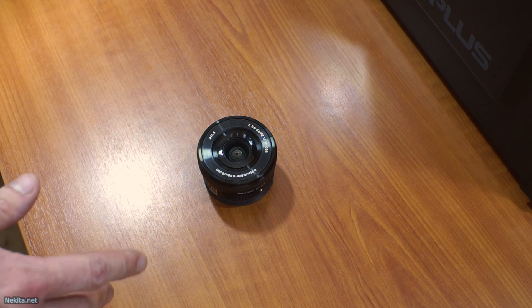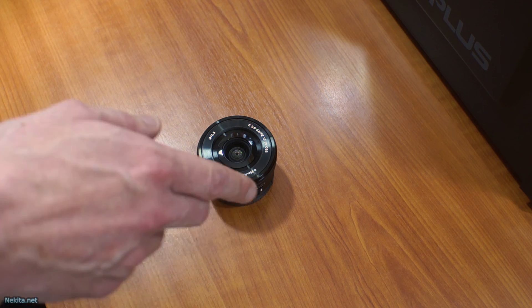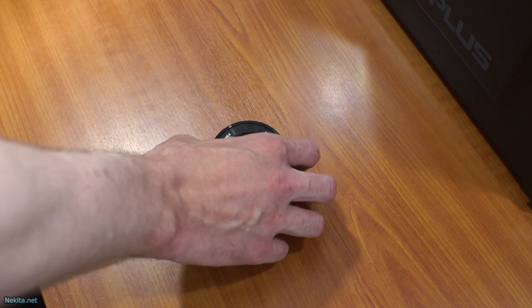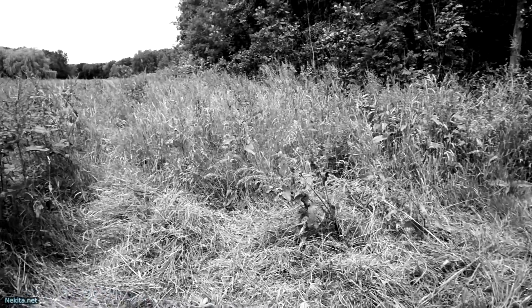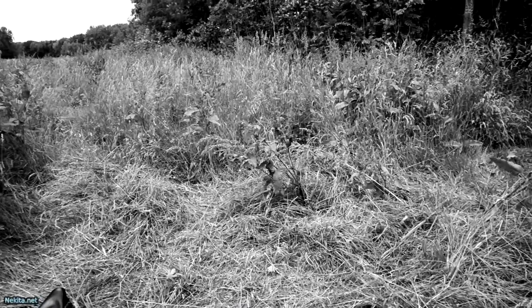Hi guys, this is NikitaNet, and what you see here is the SELP 1650 from Sony. It has the rear cap on it, but it's missing the front cap. I've lost it in the grass, basically, because it's a little plastic lens cap that clips on and has no retaining features to tie to something. So I had to get a new one, and that's here.